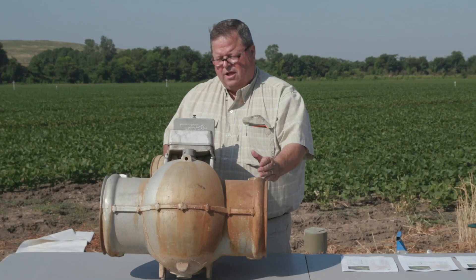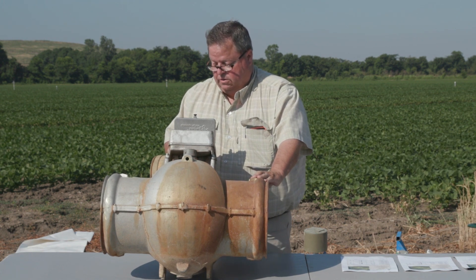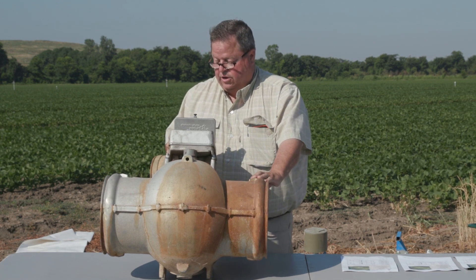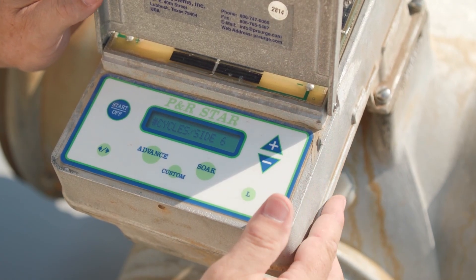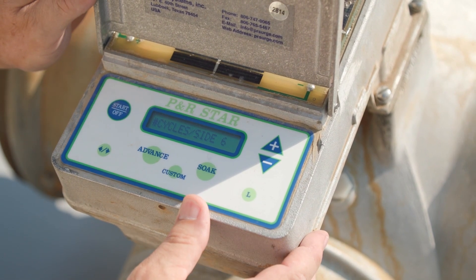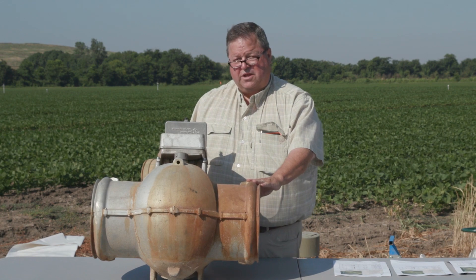But if you're on a clay — heavy clay — you don't want any soak cycle. You're going to go to your custom button, go to cycles, and use the plus or minus to take away all of your cycles until you have six cycles. It's going to run six cycles on your field, and when you get to the tail ditch, you will be done.